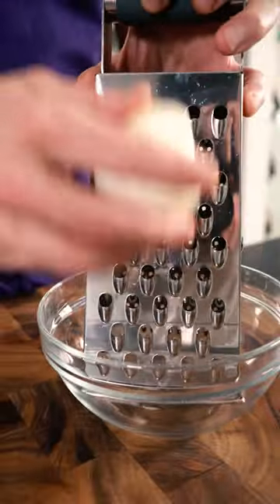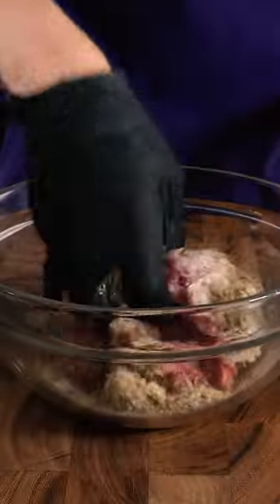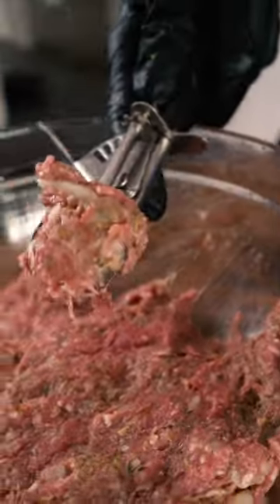For the meat mixture, I grate one white onion and combine that with some ground lamb, minced garlic, fennel seeds, rosemary, oregano, breadcrumbs, and some salt.